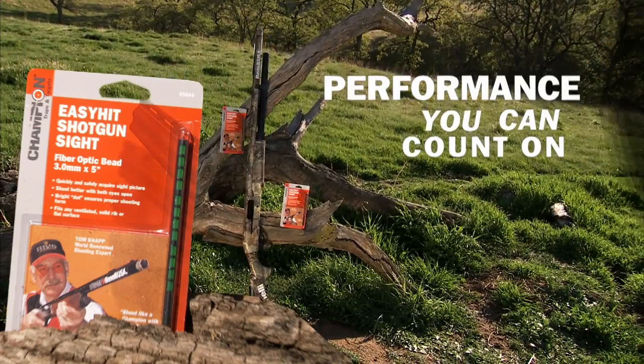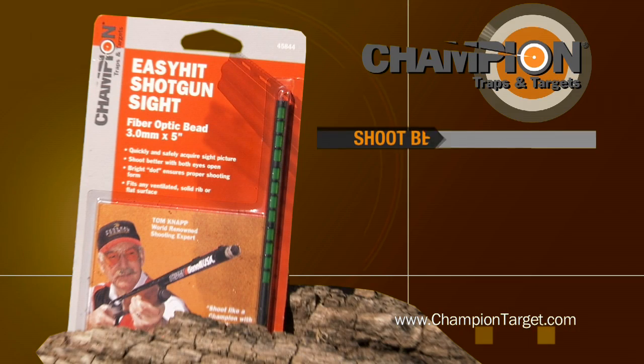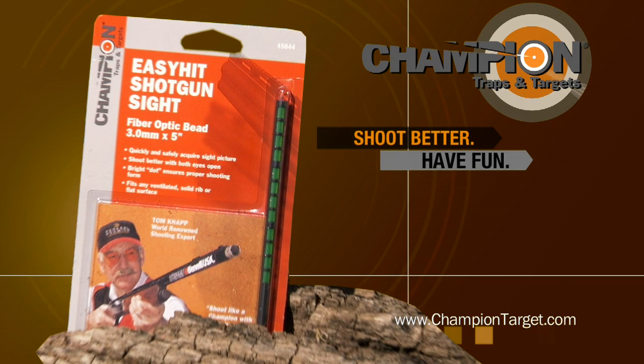Performance you can count on. The new Easy Hit Shotgun Sight from Champion. Shoot better, have fun. Thank you.